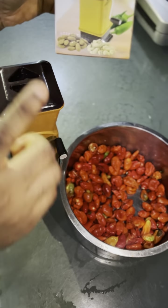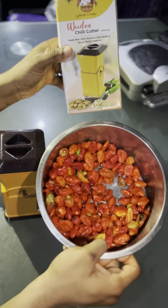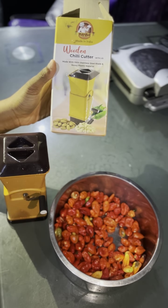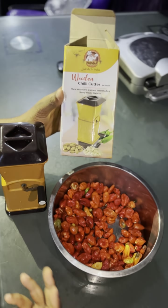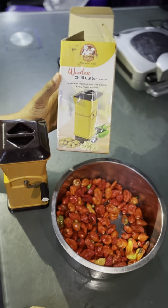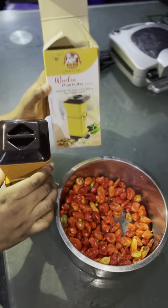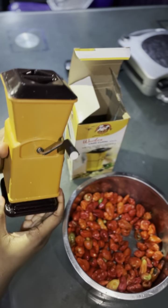Hello guys, so today look what we have here — a manual blender. I use it for my peppers. It's a great solution, an alternative to an electric blender, because an electric blender can increase your electricity bill. So if you want to just blend a little bit of peppers and you don't want to waste electricity, just get yourself this.